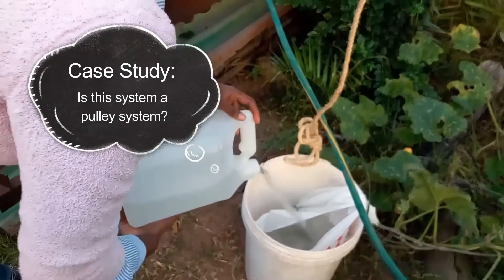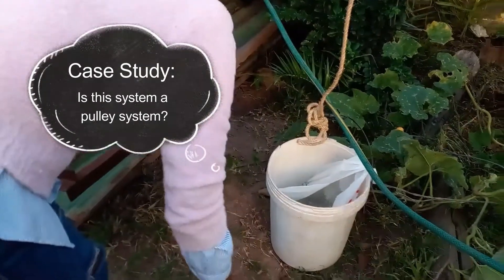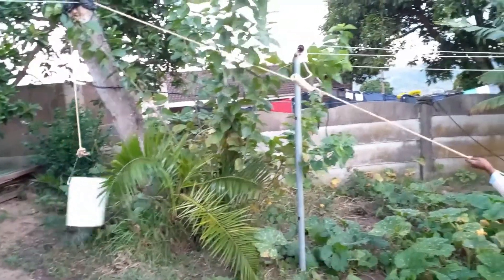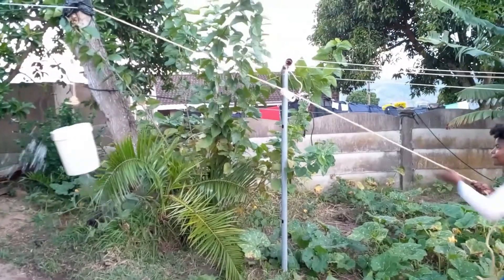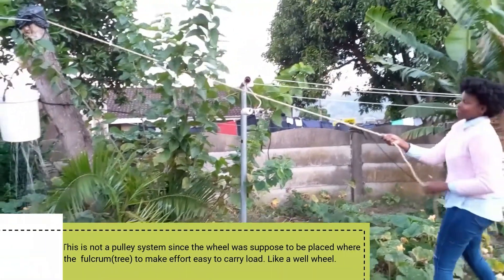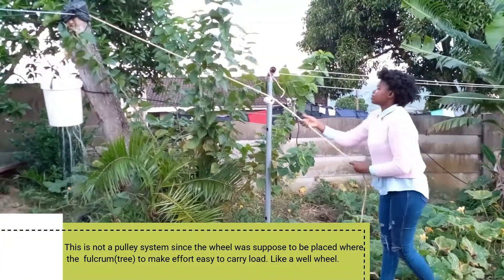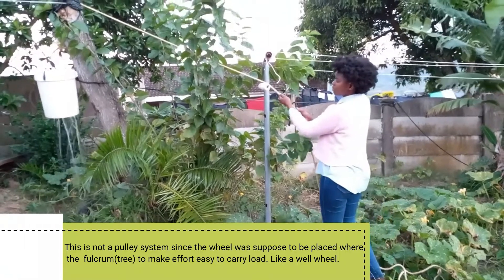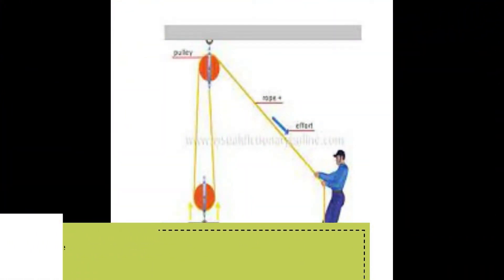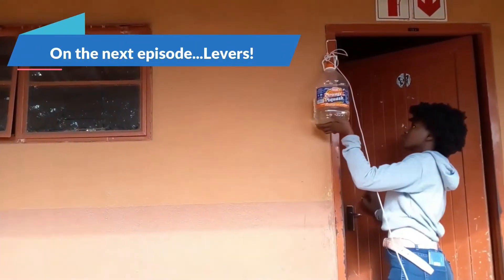I fill water into the bucket as a load — not to the brim since it's still experimental. The rope is connected, starting from the wheel to the fulcrum, and pulls the load up, as you can see. Now our question is: is this a pulley system? Your answer is no, it's not. The wheel is supposed to be where the fulcrum — which is the tree — is, to make it easy to carry the load, more like a proper wheel as shown in this example.